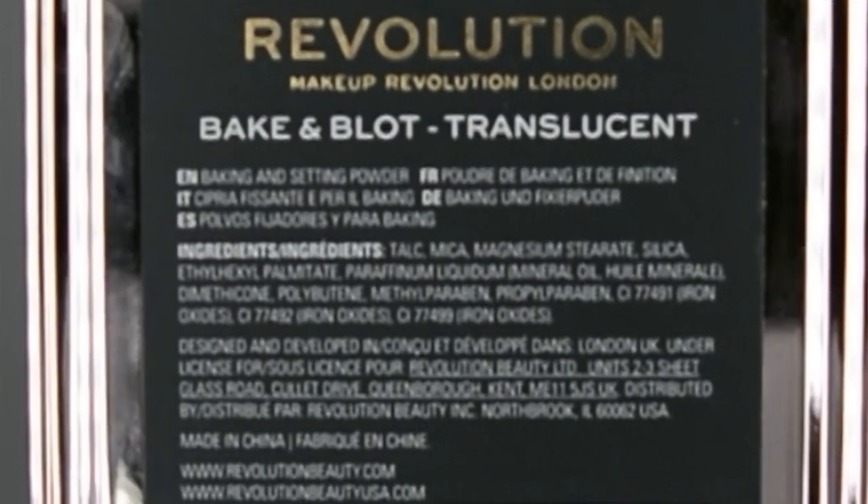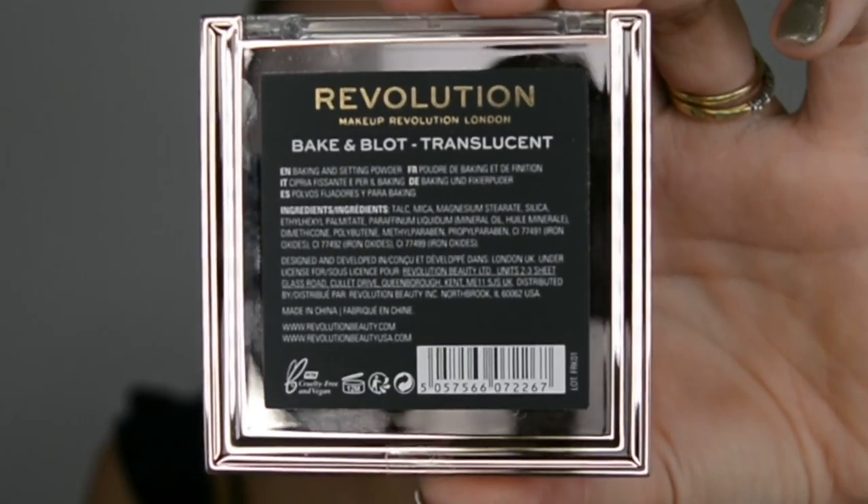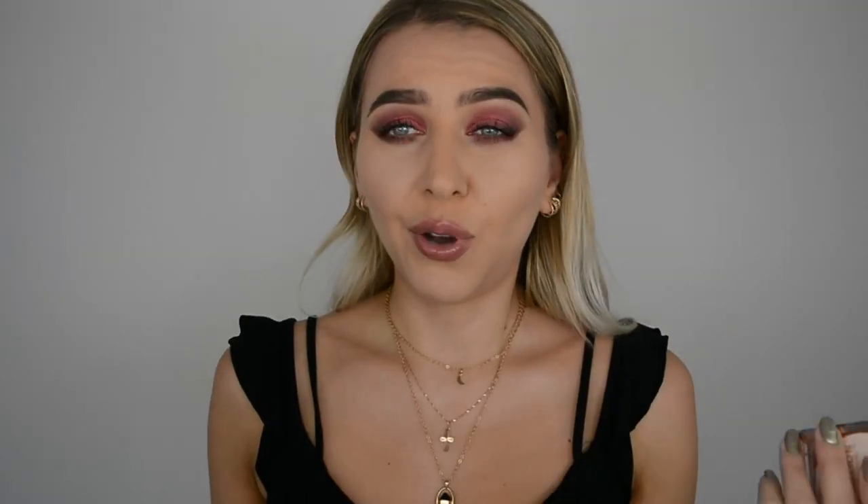They did have different colors and I picked up the translucent as I thought it was gonna work the best because it has no color in it and it's not gonna affect the foundation color. Plus it's the easiest to use, I think. It's still sealed and still has this little sticker in front — I haven't opened this or anything whatsoever, so this is a proper first impressions review.